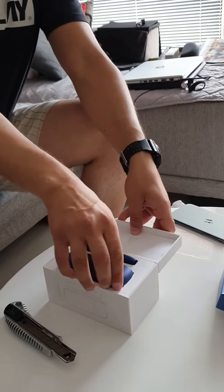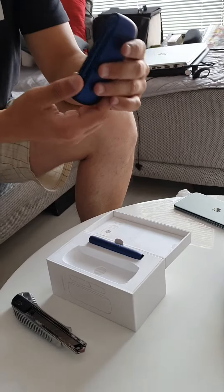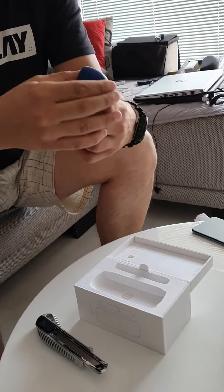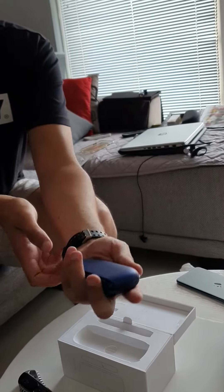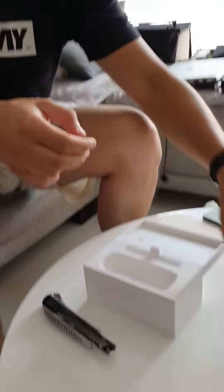Now we have the main unit, which is a little hard to get out. Here it is. We have the cigarette, which goes in like this. It's nice in the hand — it's small and very compact.